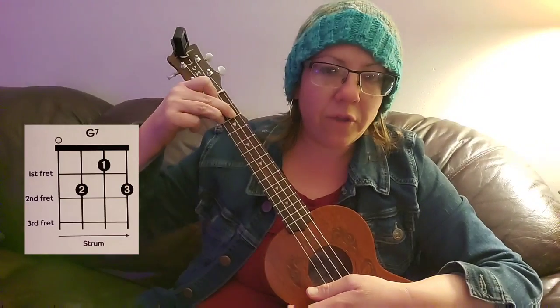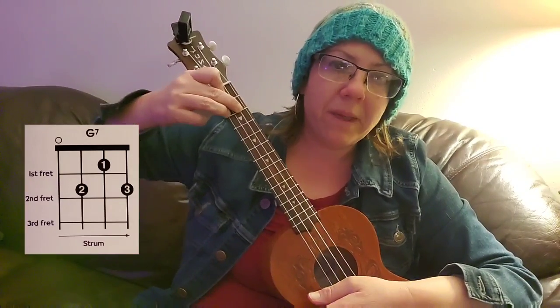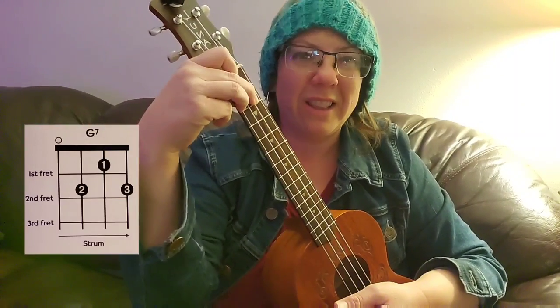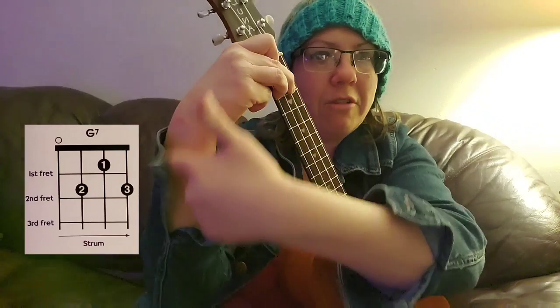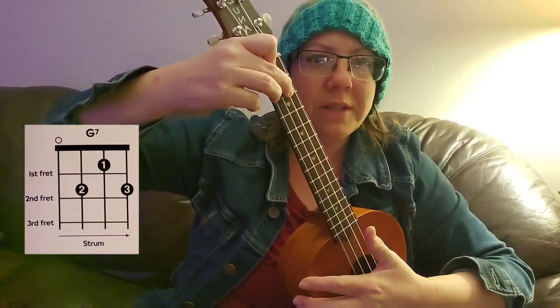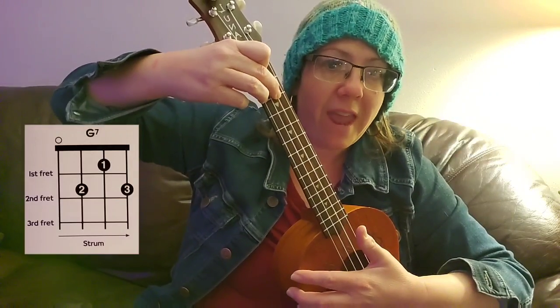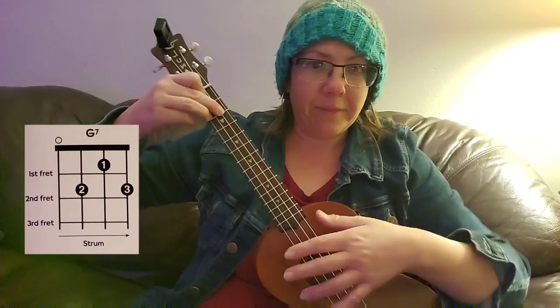Now if you're having trouble with this, you can pivot your arm up a bit so that your wrist is flat — you don't want an angle at your wrist. You want your wrist to be flat. So bring your elbow up and pivot your hand up a bit.